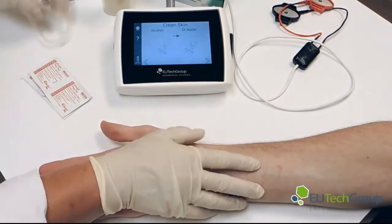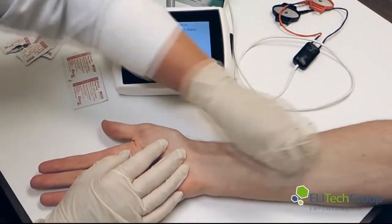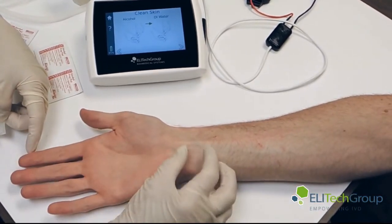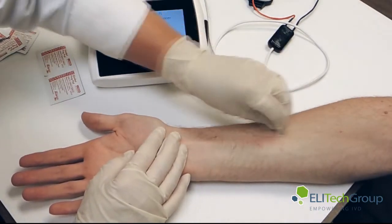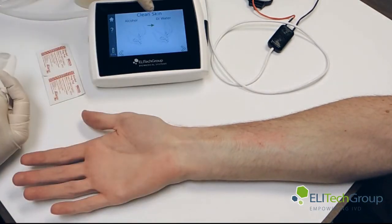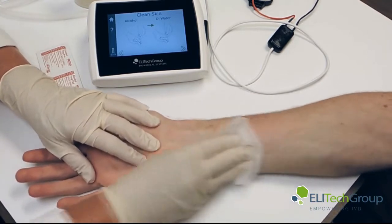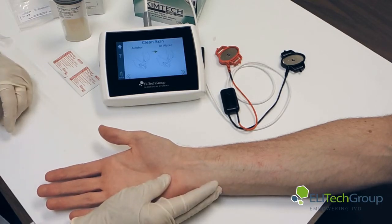Move everything out of the way. We have our arm. First, we recommend cleaning with alcohol. We want the area down towards the lower part of the arm — away from the tendon area because the MacroDuct can't get a nice seal down there. We want to be up in the more fleshy area. So we'll clean with the alcohol prep, then rinse with water following the instructions. We want a clean area large enough for the MacroDuct Advanced red and black areas.